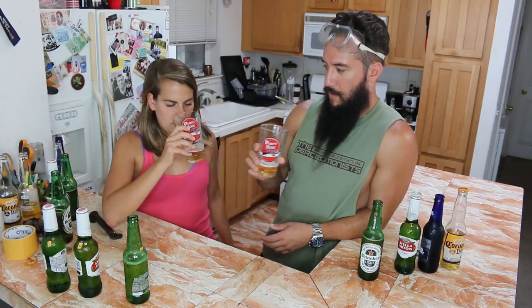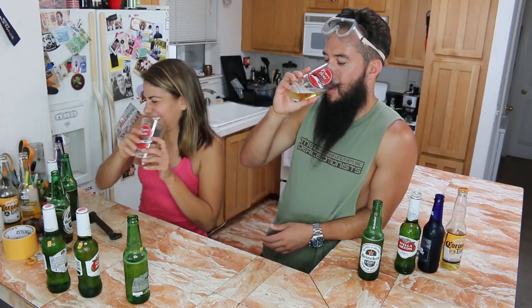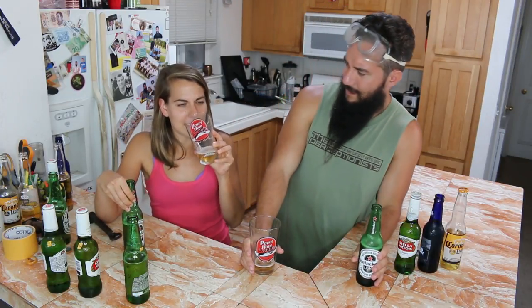Here we go. Beer science. This smells like a frat. Smells like my foot. This one's worse — nope, terrible. Now I'm reminded of being a kid and being like, why do you drink beer? It tastes so bad, dad.